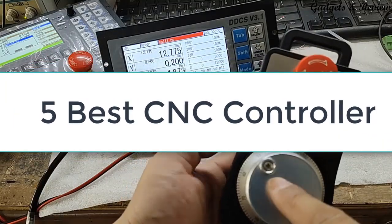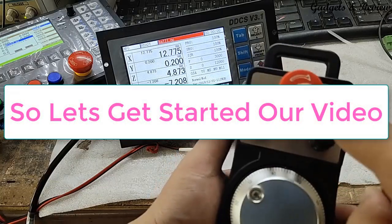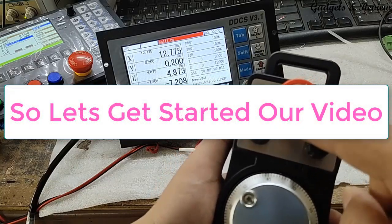Hi friends, are you looking for the 5 best CNC controllers? Then you are in the right place. So let's get started.